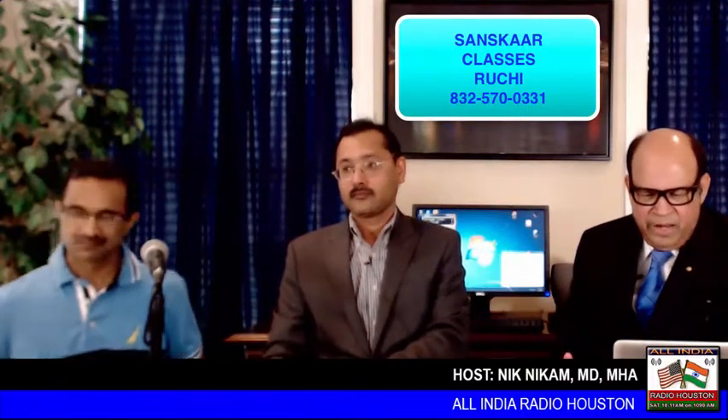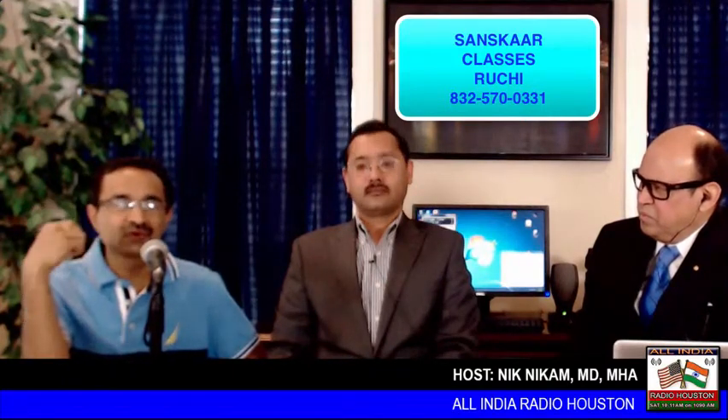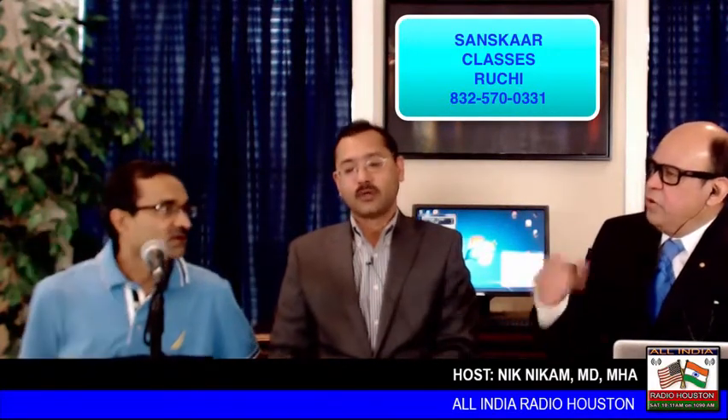We will also have support teachers who will make sure that when kids are doing activities, they are focused and performing well — monitoring on a minute-by-minute basis. Regarding the schedule, Sunday is a better day in Houston because so many activities are going on during the week. Two to five PM is our timing — 45 minutes for each class. We have four rooms running in parallel, so if kids want to attend all four classes, they can attend at one go.